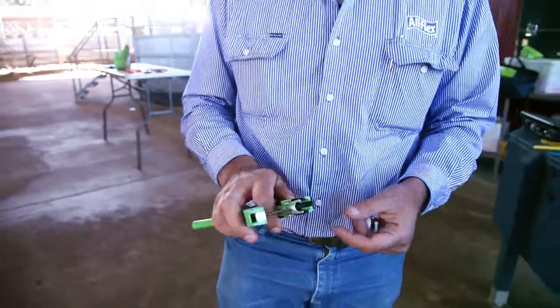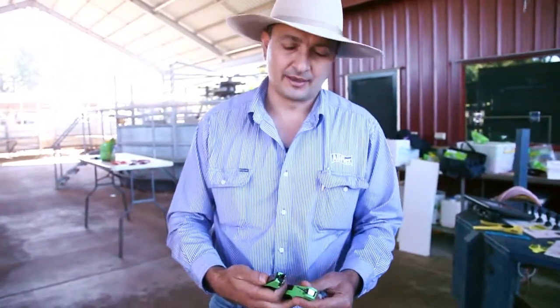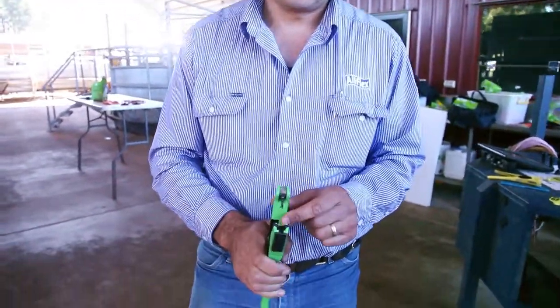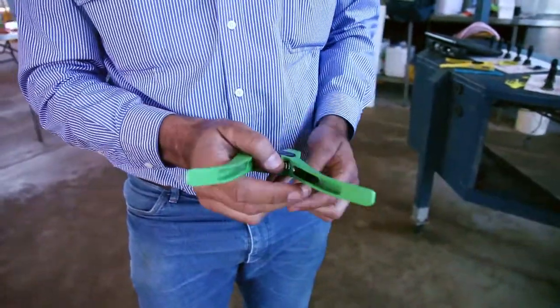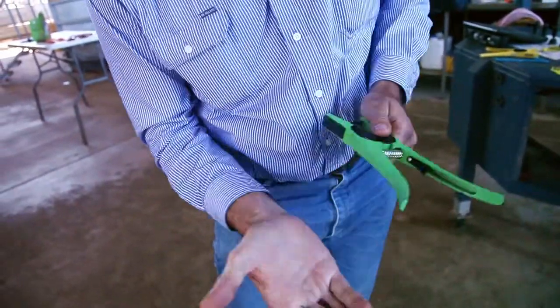I'm going to do some NLS tagging with the Green Identiplier applicator. The first thing to do is to check the applicator is working properly. Is it running true? Is that pin straight? You do have a spare one in the handle here that you can use if you need to.